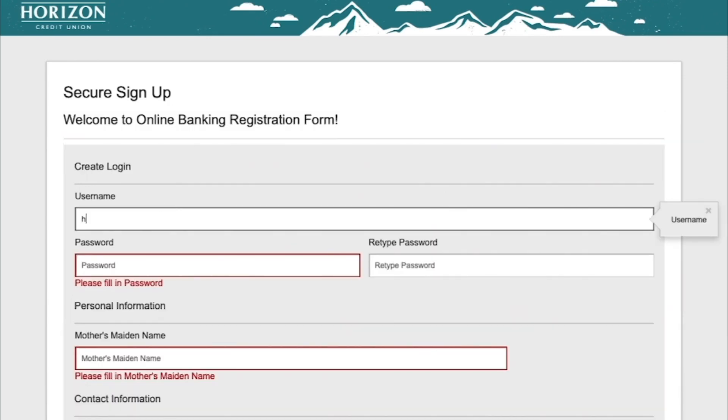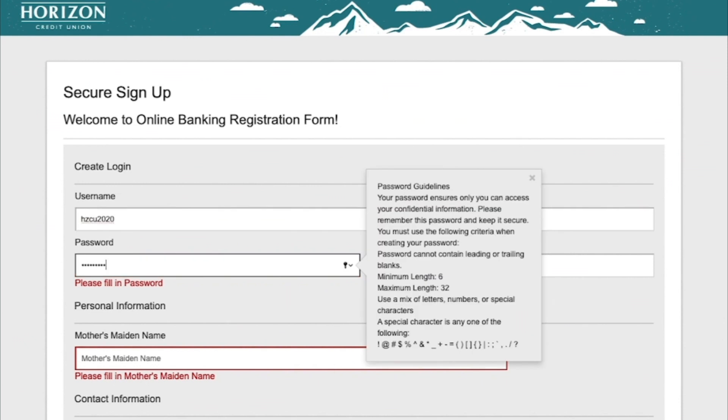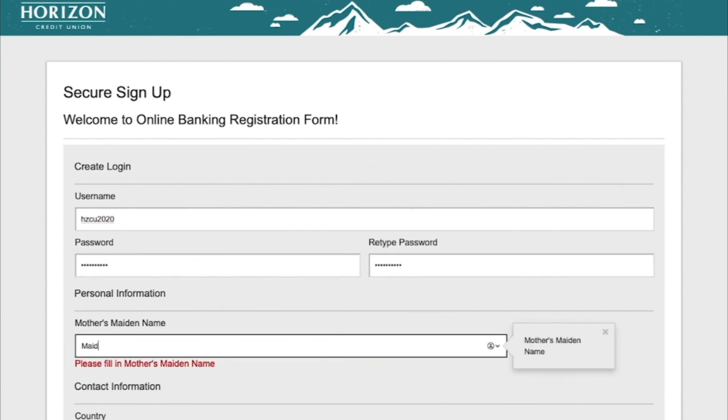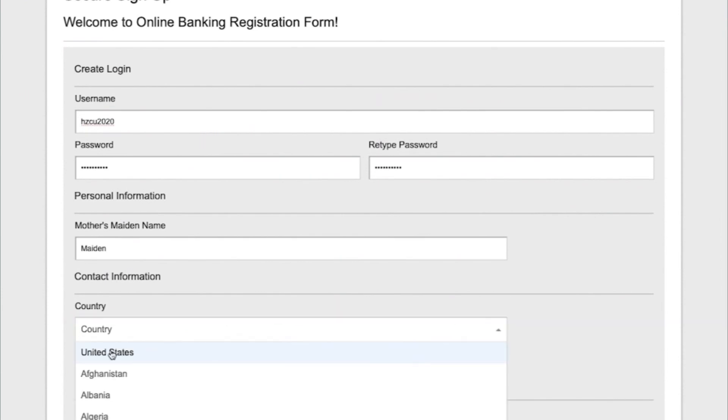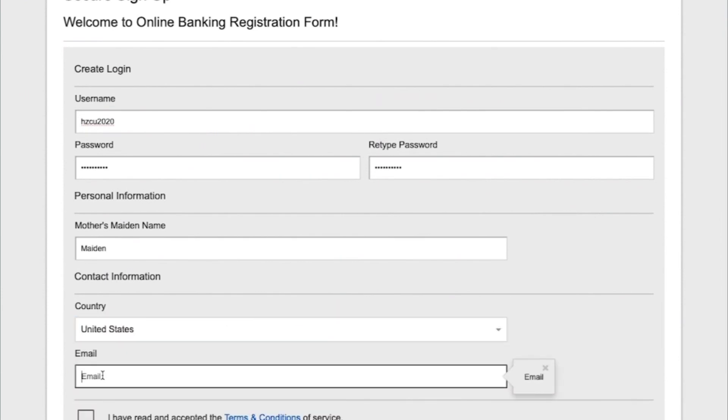On this screen, create a username, password, provide your mother's maiden name, country, and email to be used for the account. The email address you provide is where any alerts and other important security information will be sent to, so make sure it is accurate.